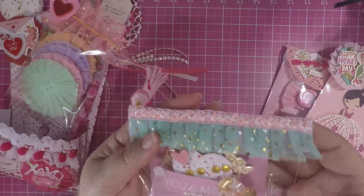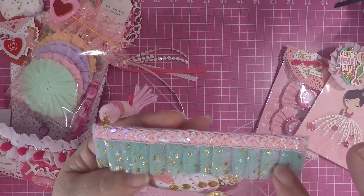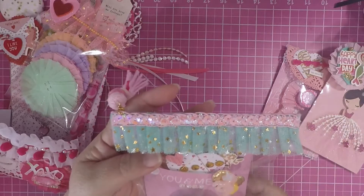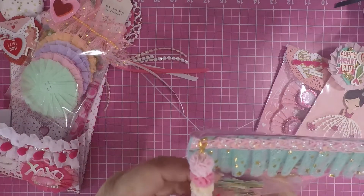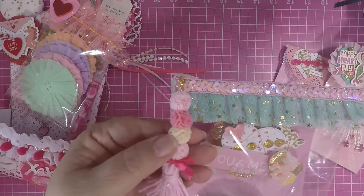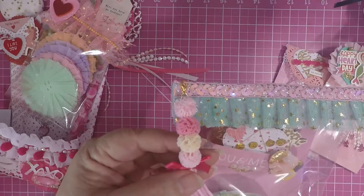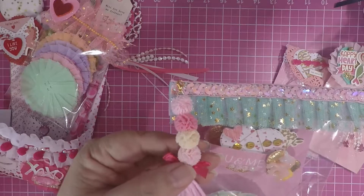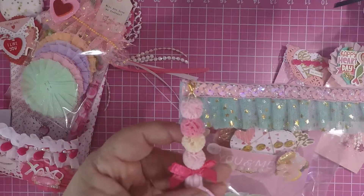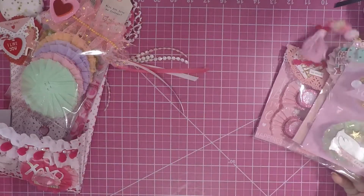On the top, I pleated some of the AliExpress ribbon. And then I put some of the Hobby Lobby trim there. And then I made her this tassel with the Hobby Lobby little pom-poms — but they're not regular pom-poms, they're like made out of some kind of material, and they are so cute. I put a bow and I made this tassel out of yarn. So that is my third one.